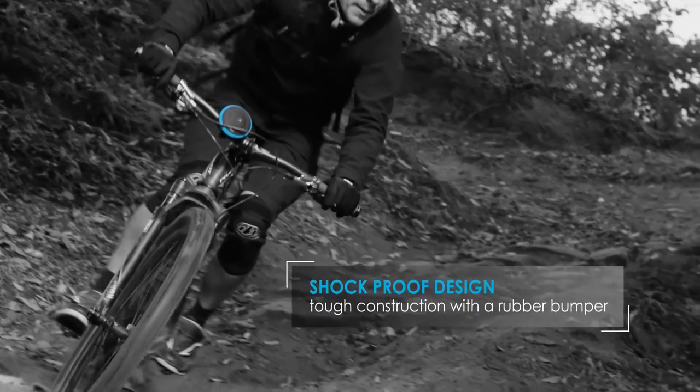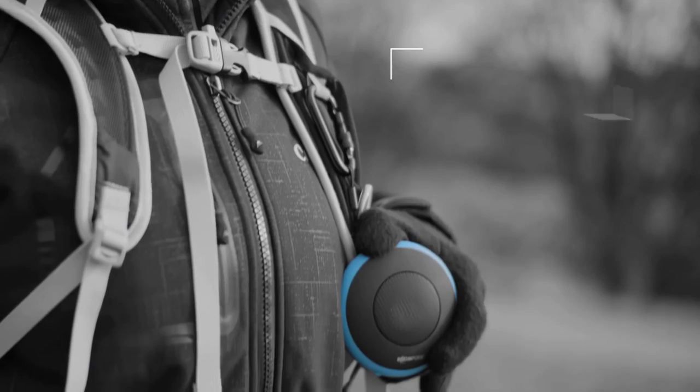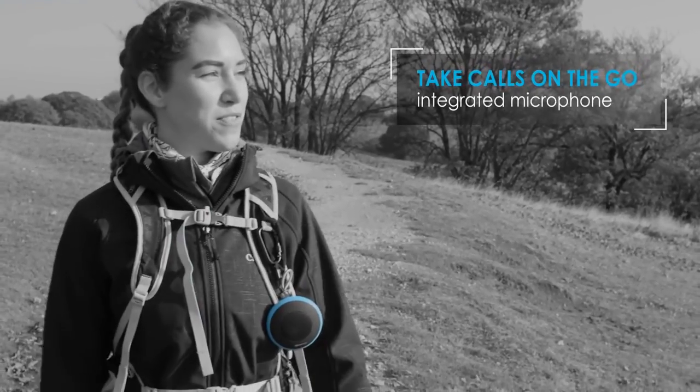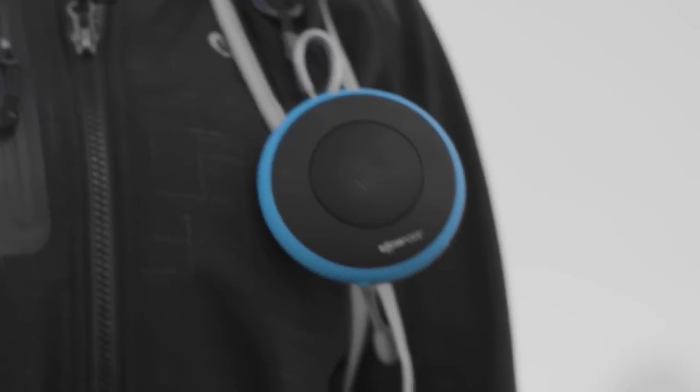It's also shockproof, so if you have it on your bike and you're going mountain biking, you don't have to worry. Again, if you are looking for that kind of one speaker for a variety of scenarios, you've got to check this out. It's from the folks over at Boom Pods, and today we're looking at the AquaPod.